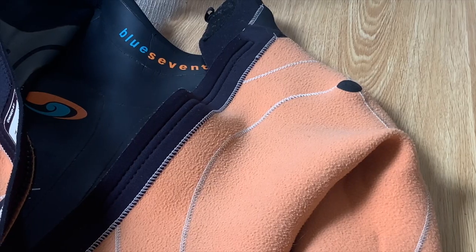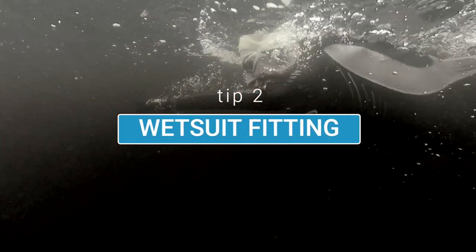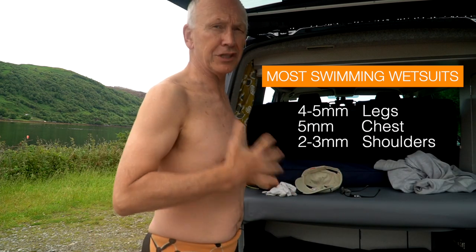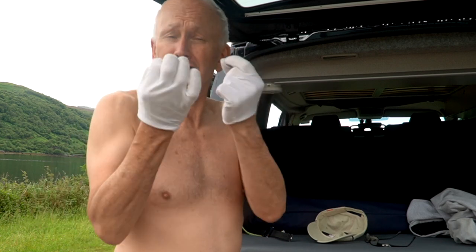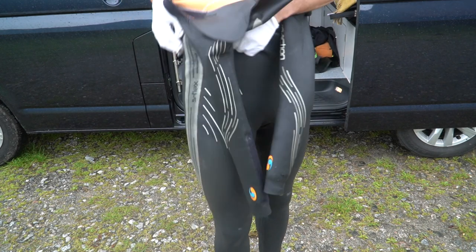Look for gaps at the back and in the crotch area where cold water can pool, because that will chill you down. More expensive wetsuits have more panels and so are more likely to fit tighter. Always wear old thin gloves when putting on a wetsuit — people don't do this, but your fingers can rip the neoprene as you're pulling it up your shoulder. You get these half-moon tears and they are a pain to fix, and over time they can stretch into even bigger holes.